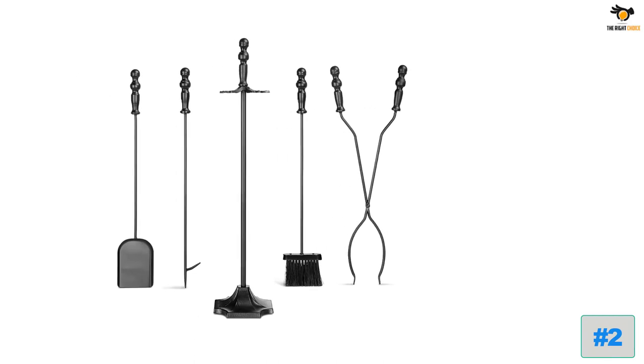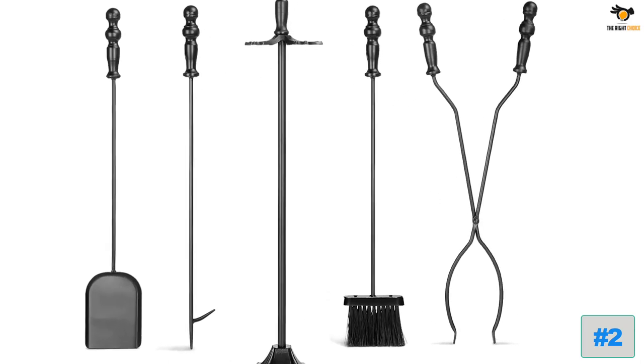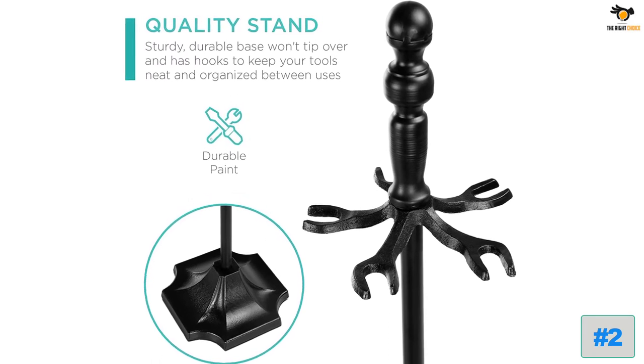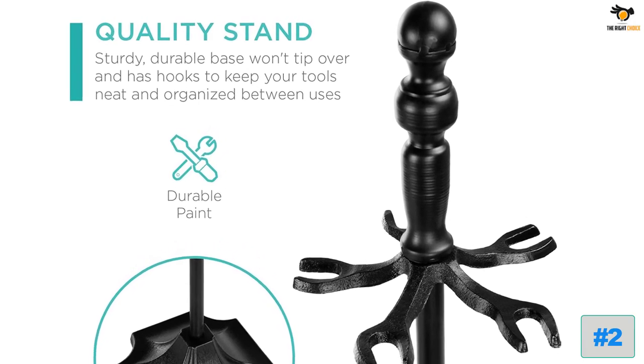The four tools include a pair of tongs, a fire poker stick, a shovel, and a brush to remove ashes and small timbers. The base has a 32-inch height and can firmly hold the ground without major movement. Each tool has a different size — the brush is about 25.5 inches while the fire poker stick is 28 inches in length.